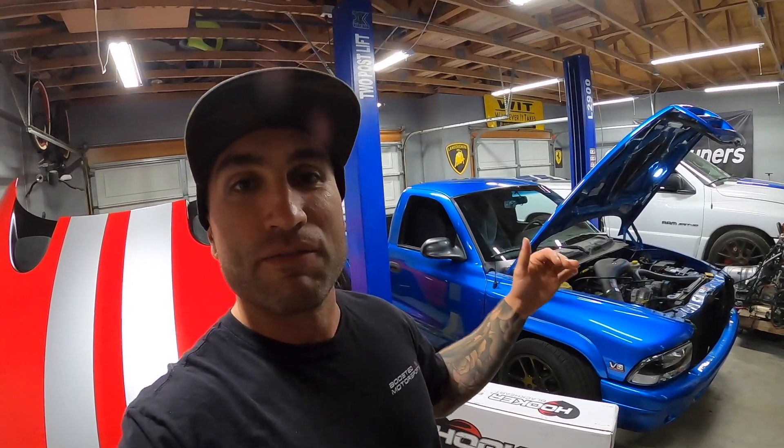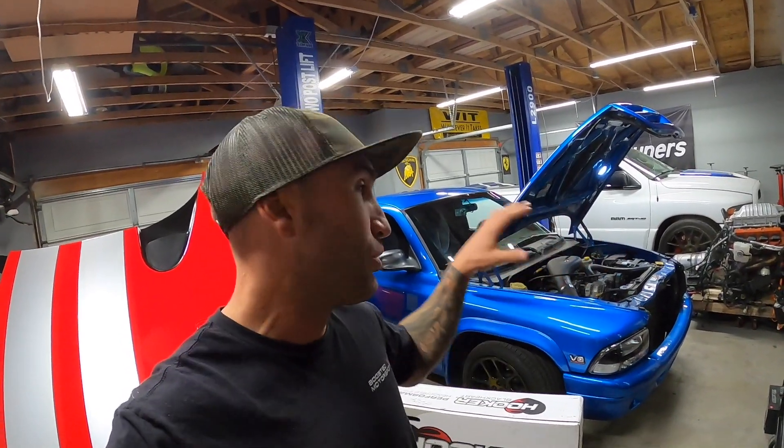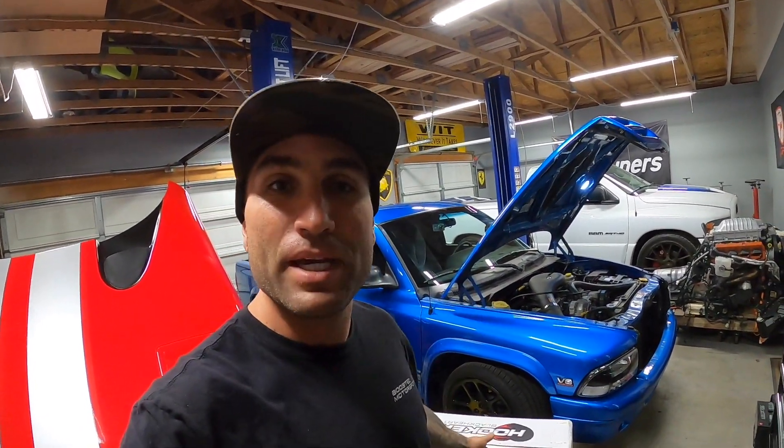If you guys don't know, Hooker offers a swap header. What does that mean? It means that you can take any Hemi and put it into a Dakota, and they make headers that are bent and wind in the right places so you can directly swap a Hemi into your Dakota. They sell the engine mounts and the transmission mounts — I've covered all that stuff in another video, so I'll link that above. And we'll also be showing you guys how to install that stuff.